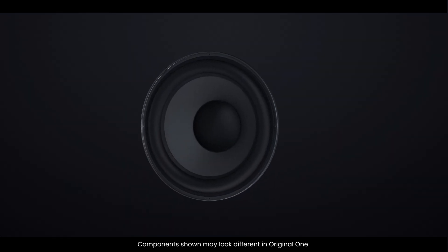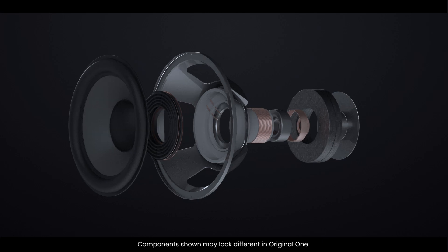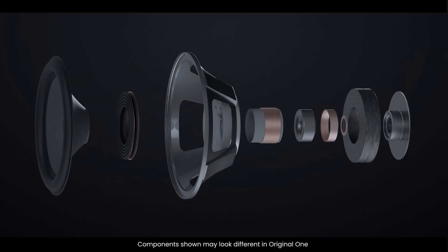A speaker may look simple on the outside, but it's made up of several essential components that work together to produce sound. Let's take a closer look at each one.